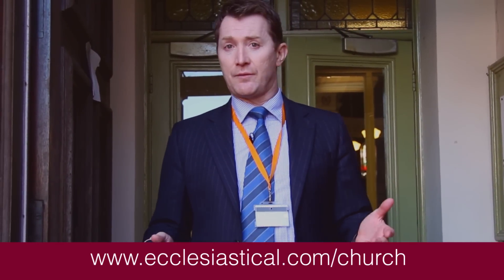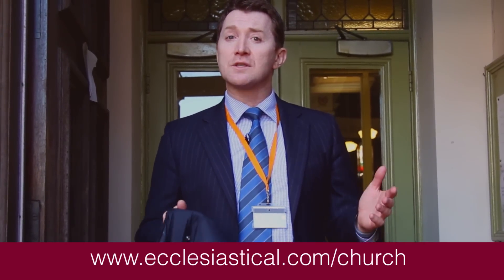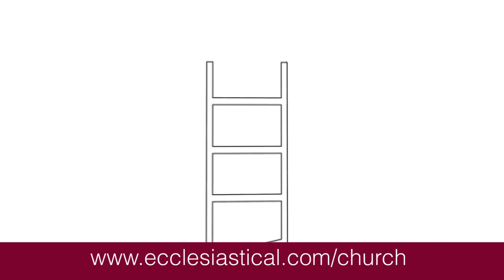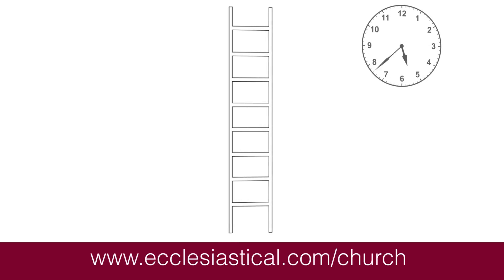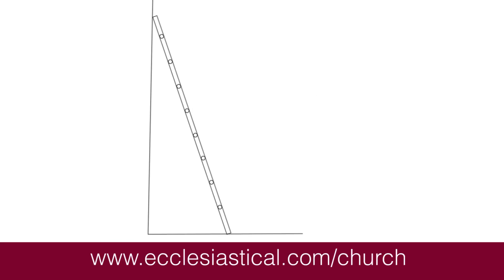If you would like a comprehensive list of advice for working at height, you can find it on our website, but here are some of the practical steps you can take. If you do need to use a ladder for whatever reason, check firstly that it is in good condition. Fix the bottom of the ladder so it won't slip and try not to use them for long periods of time. It's vital that the ladder you are using is leaning against something that will support your weight and that its base is not placed too far or too close to the wall.